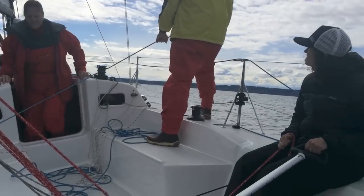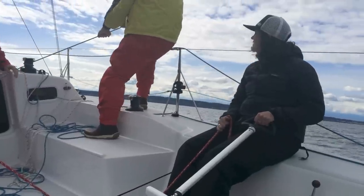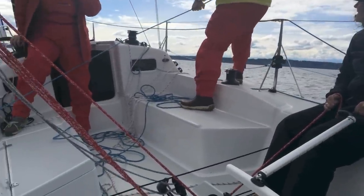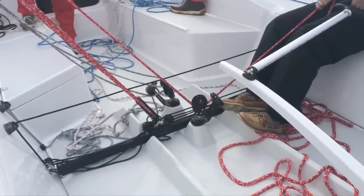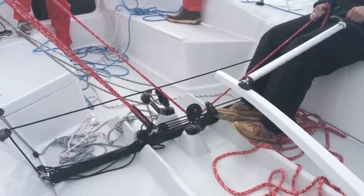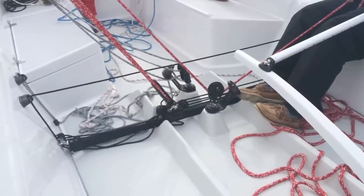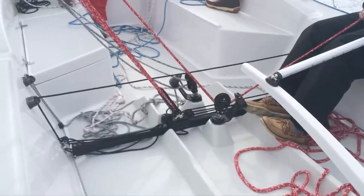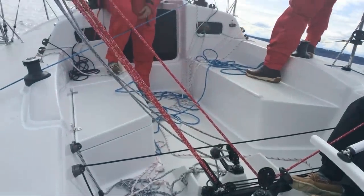Now in the stern of the J88, you can see Akala has a really nice position. One of the really great design features of the J88 is its well-thought-out cockpit. The traveler and mainsheet are centrally located and recessed into the foot pushes, so they're pretty easy to get around. You have cockpit seats forward of the traveler where you might have people sitting on a day sail.